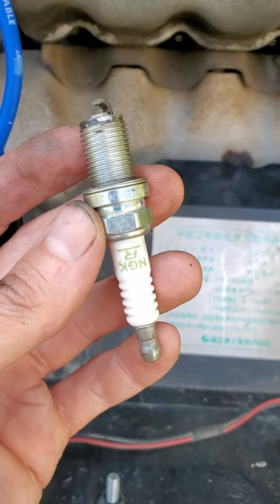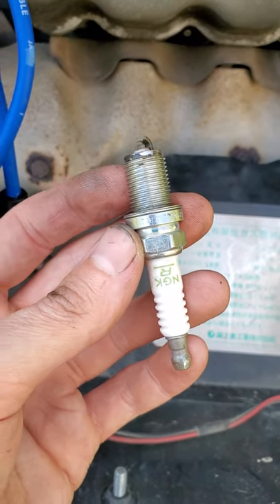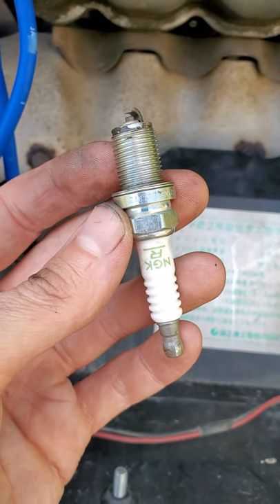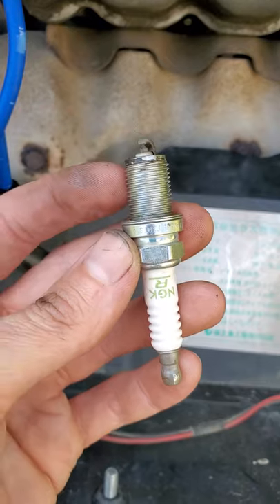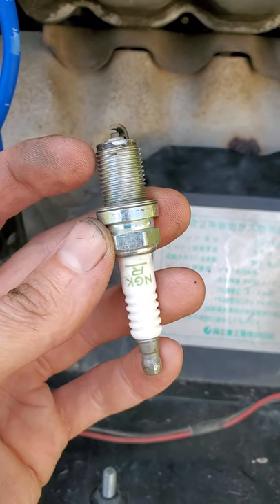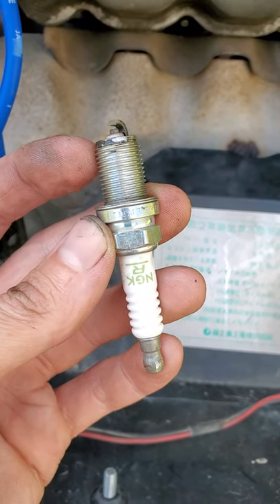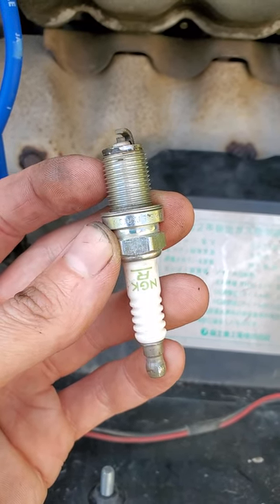NGK themselves specifically states not to do this. They have a TSB, a technical service bulletin out on this. Never put it on there. NGK spark plugs' threads have a special anti-corrosion coating. You do not have to put anti-seize compound on there.